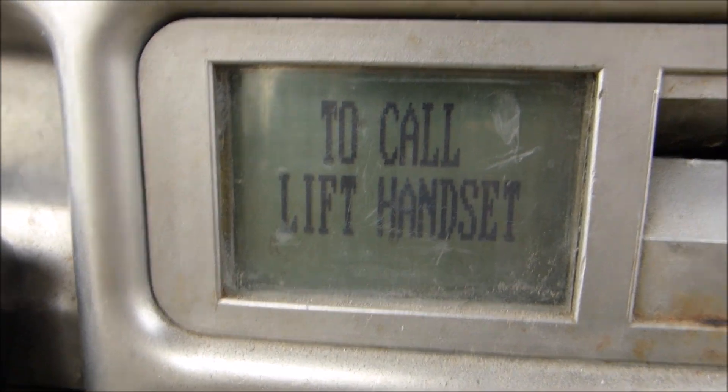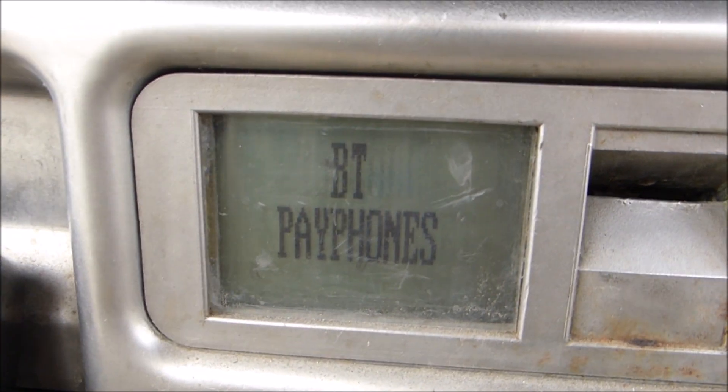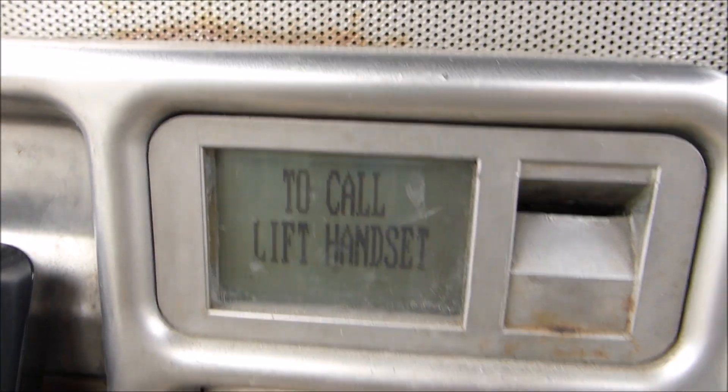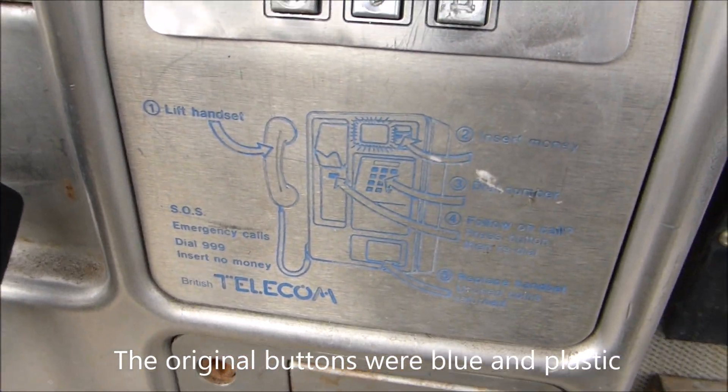The original models had a fixed segment LCD display, whereas this one has a dot matrix display, as you can see, so you can pretty much display anything on there. It has the number buttons and instructions on how to use it.